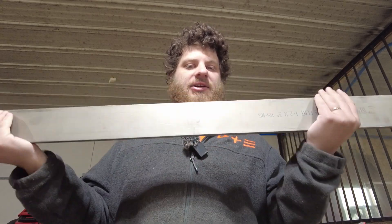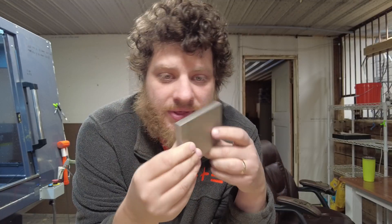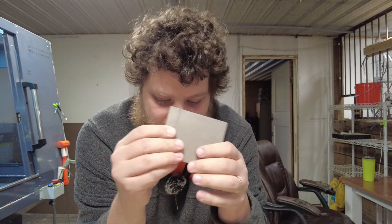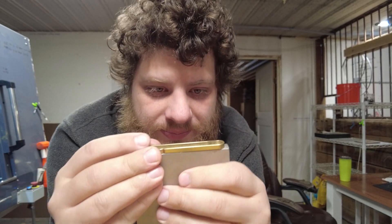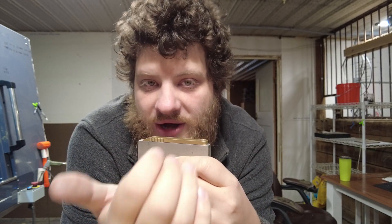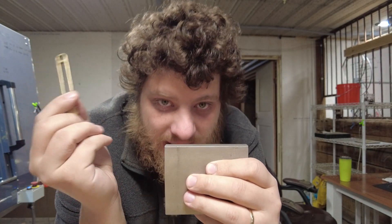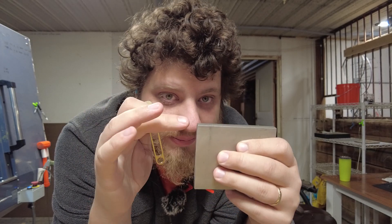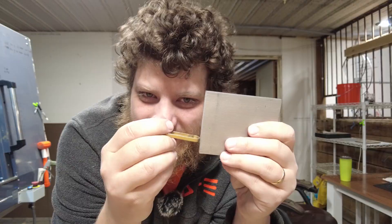This is about $350 worth of 17-4 stainless steel and it's the stock we'll be using for our pry bars. We're going to be making these with a method I call the salami slice method, which basically means the pry bars are oriented like that in the part. I'll machine them from the top, then come back and part them off and finish the bottom with a slitting saw, removing it from the top of the stock, then move on to the next pry bar down. This is about three inches of stock and I should be able to get about 10 pry bars out of it.